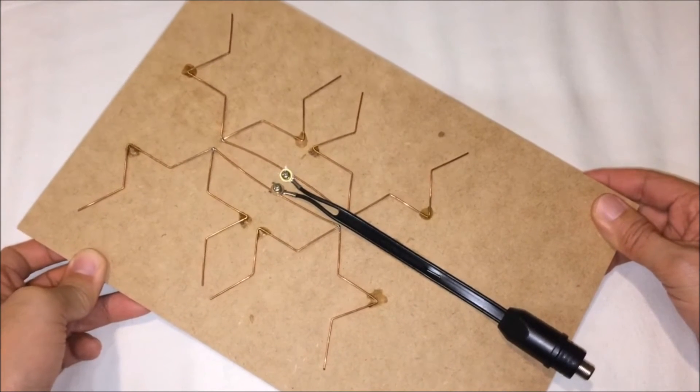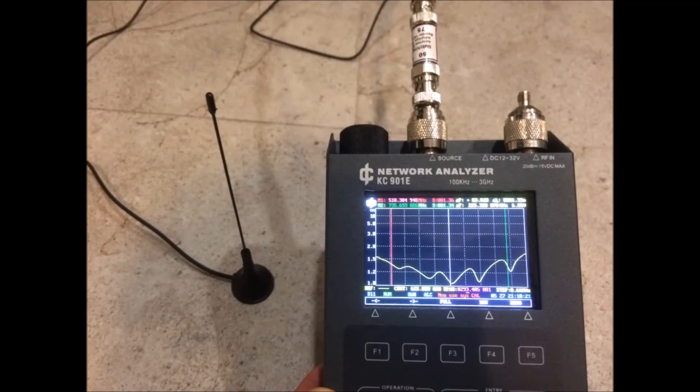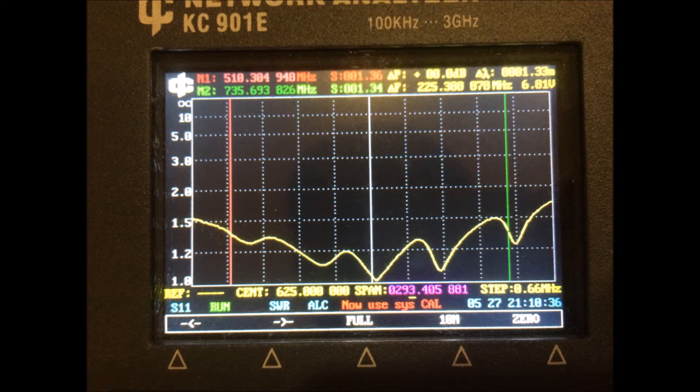Here's the moment of truth. You're looking at the VSWR of the first antenna — the stock antenna of the set-top box. The extreme left is 500 MHz and the extreme right is 750 MHz. The center frequency of this antenna is tuned to 625 MHz. In the center part of the frequency range, VSWR is below 1.5. However, for frequencies close to 700 MHz or below 500 MHz, the VSWR is above 1.5 so you won't get a very good signal there.